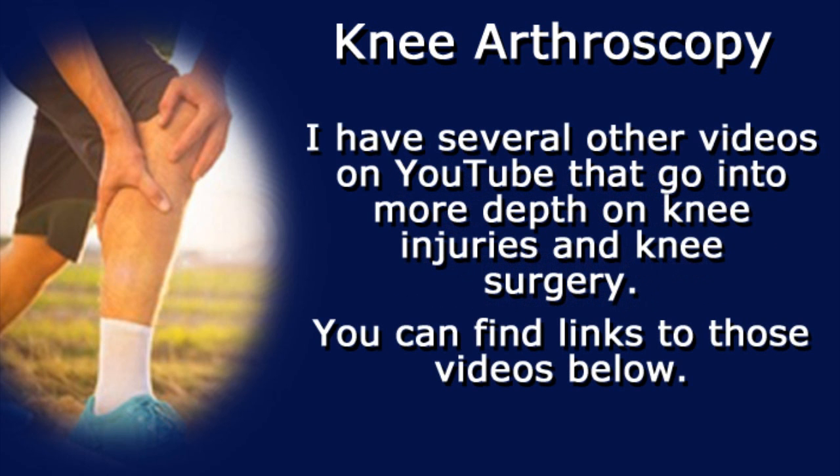I have several other videos on YouTube that go into more depth on knee injuries and knee surgery. You'll find links to those videos below.